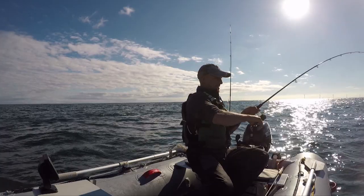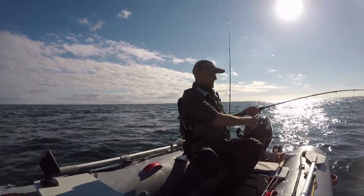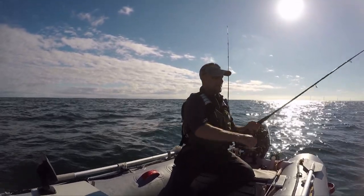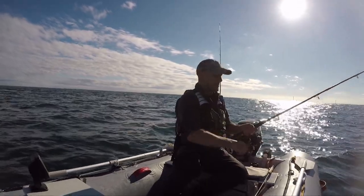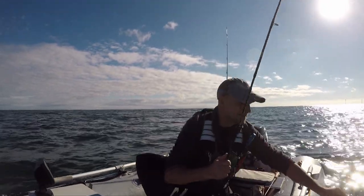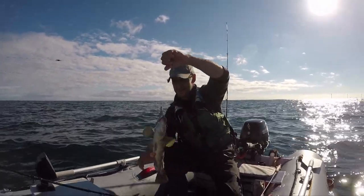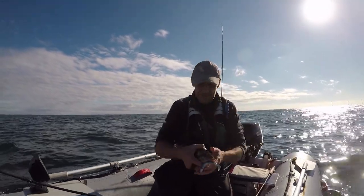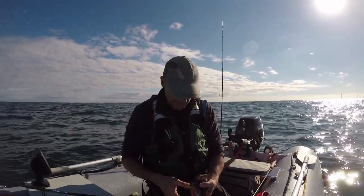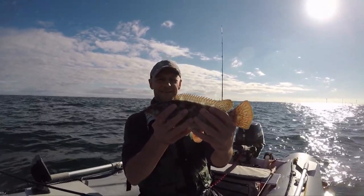Yep, somebody's got a hold of this! I had a feeling it was a mack — no, it's not — oh, it's a lovely wrasse! Wow, look at this fella. Look at that — isn't that a beauty? Very happy with that.